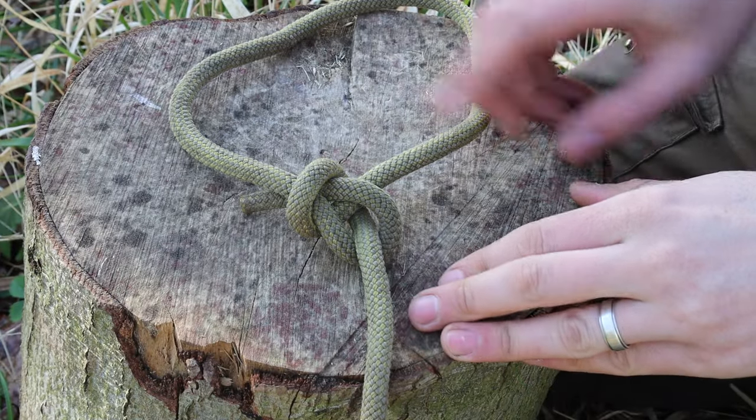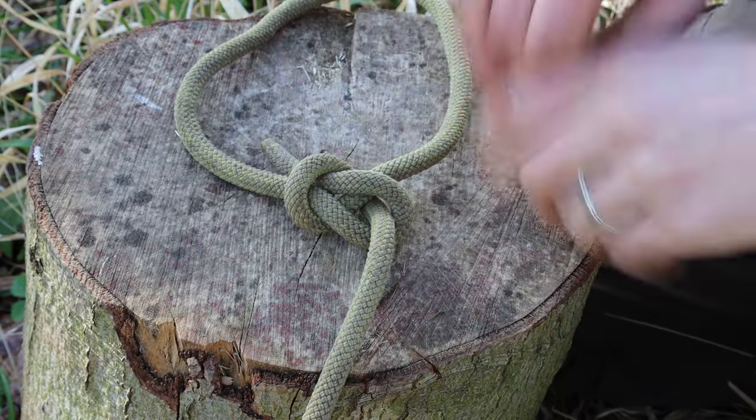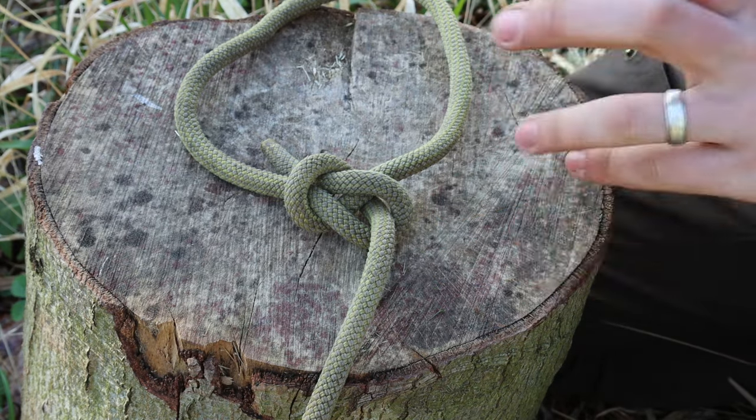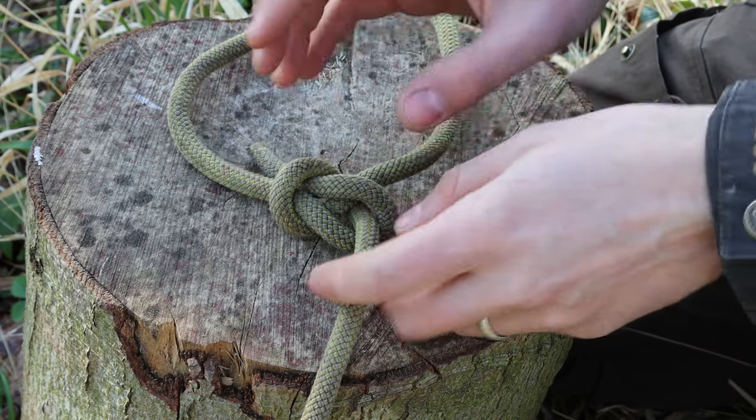To understand how a knot fits together is to take it apart bit by bit and have a look at why each position is in a certain way. Once we really get that granular understanding of why there's a bend here, a loop there, then we really can head towards mastery of the knot. As an example, here is a bowline. To start off with, just follow a knot tying video — there are plenty out there, I do have one on this particular knot which I'll link above. Just follow it through and then tie the knot.